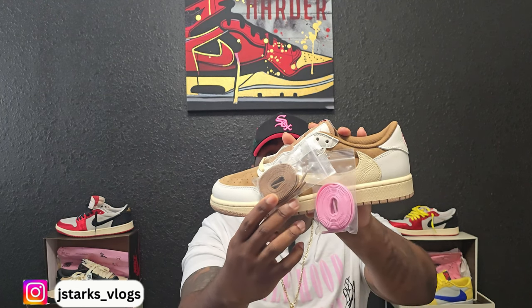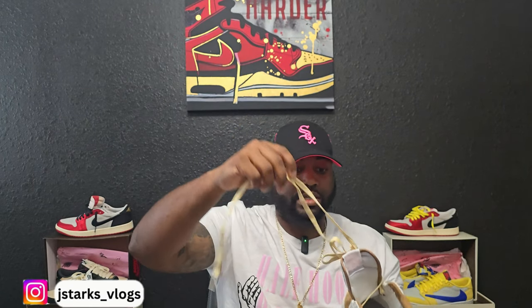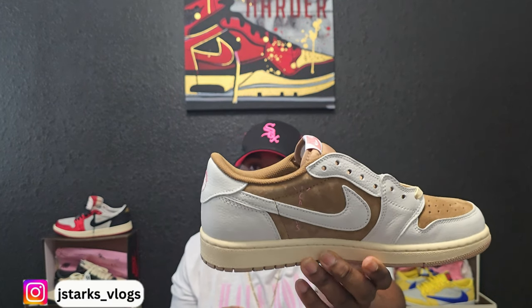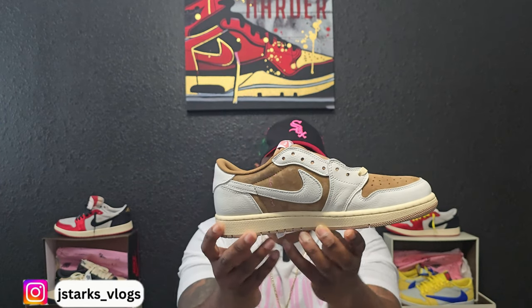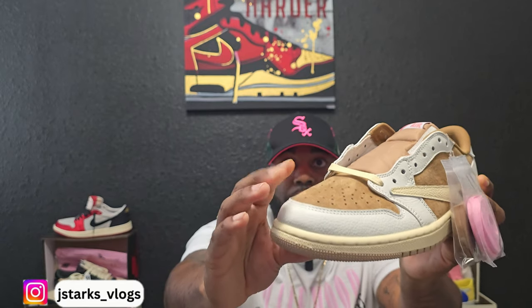Moving on to the laces — as you can see it comes with two separate laces: it comes with a brown and a pink. The laces that are inside the shoe are gonna be that sail colorway. They do look super long. You got that Cactus Jack going through the regular Nike check, sail colorway on the outsole. And the leather going around the suede is gonna be that tumble leather — crisp tumble leather that does bounce back, as y'all can see.